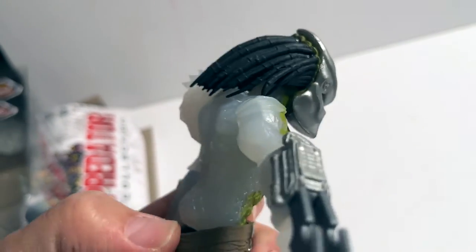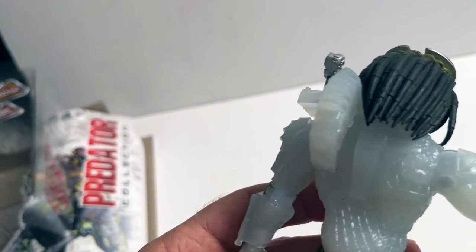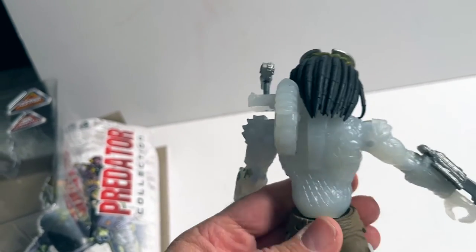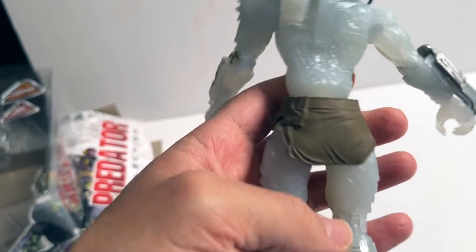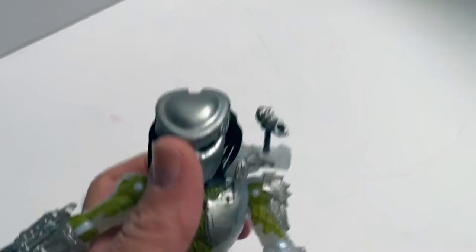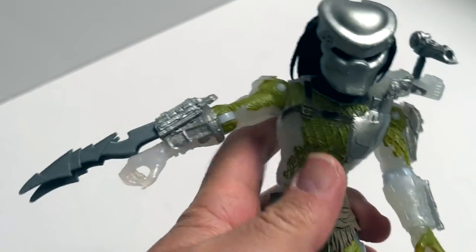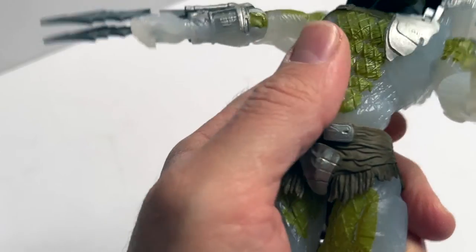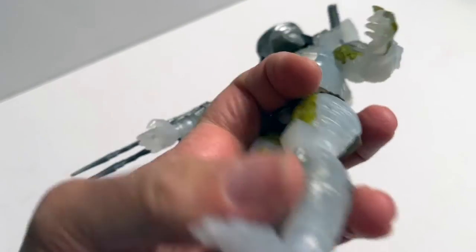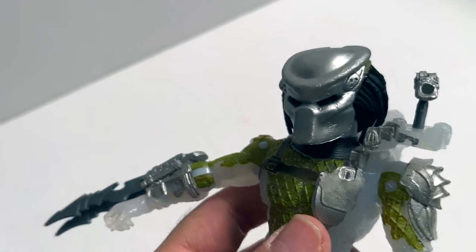On the back, which I wasn't expecting, it's all this kind of translucent effect — maybe saving a bit of money on the paint there. If you're displaying him from the front it really doesn't matter, but displaying from behind may not be the best. The articulation is really good though — you've got swivel up and down on the head, the chest and body moves around nicely, you've got the elbows, wrists, knees, and ankles. Lots of articulation for a very inexpensive figure.